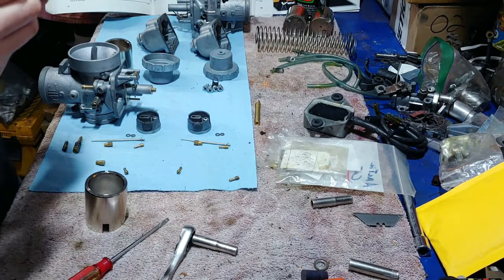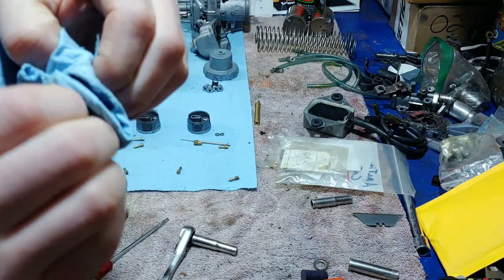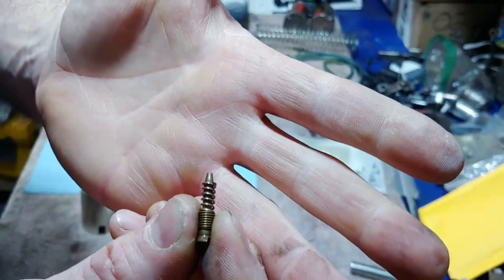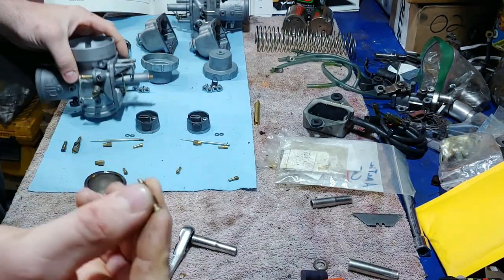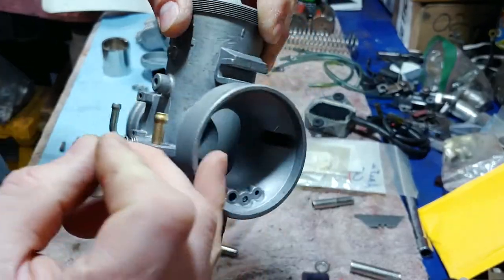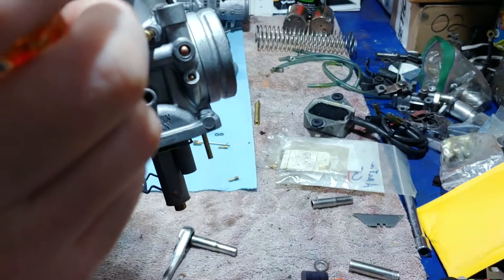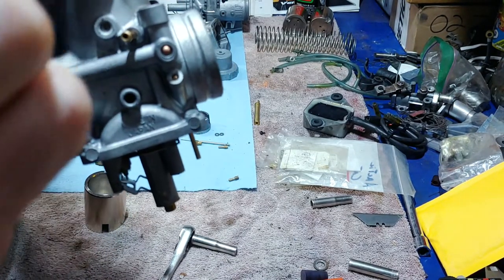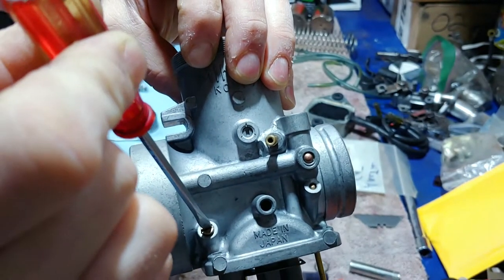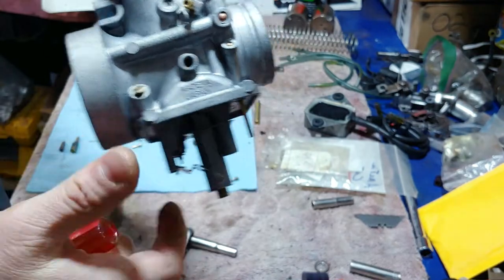These are the pilot needles. You can clean these up — they were already pretty clean. Some of them have O-rings that go around here so make sure you account for those. On these there is not an O-ring. This is the front of the carburetor — the bell where the air enters — and this is where the pilot screw goes. You screw it all the way until it's lightly seated, then back it out one and a half turns. That's how you set it.